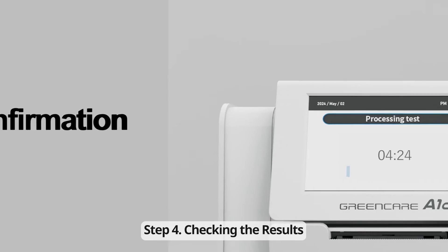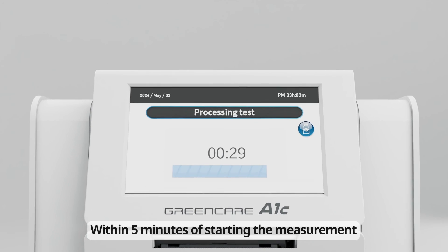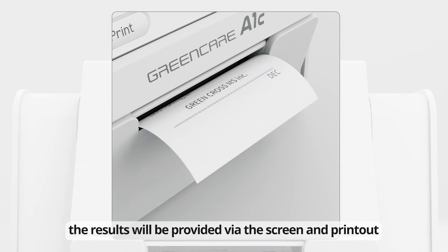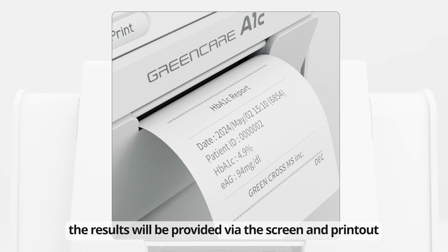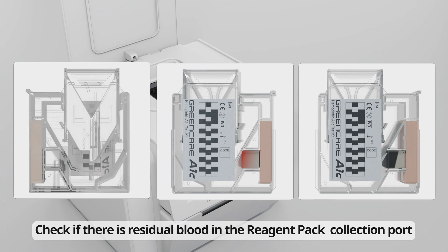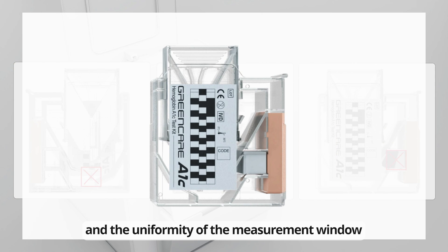Step 4: Checking the Results. Within five minutes of starting the measurement, the results will be provided via the screen and printout. After the measurement, remove the test kit.